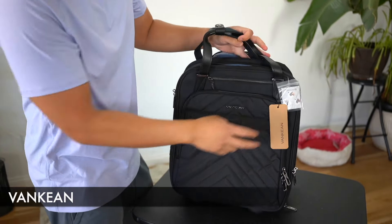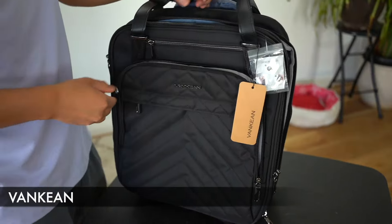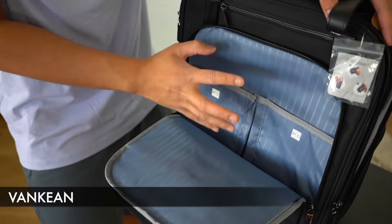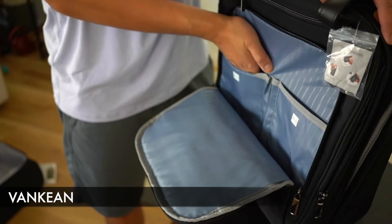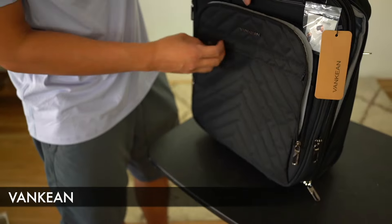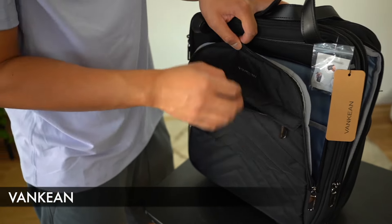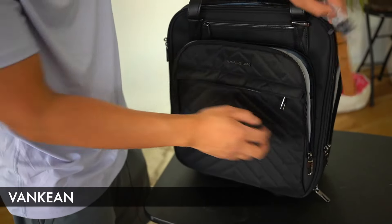Moving on to the front portion of the bag — if you open this up, we have a nice pocket, and I really appreciate how far and wide it opens. There are more pockets here, and these pockets are RFID protected. There's also a pocket that extends all the way further down, and I appreciate how far down this front flap actually goes.